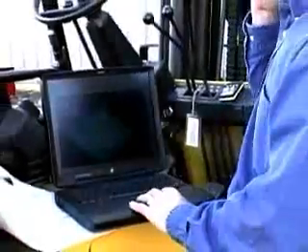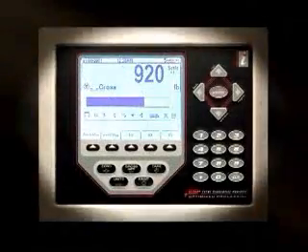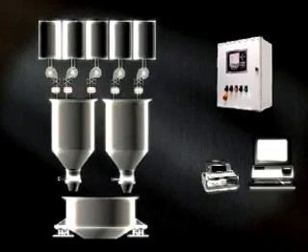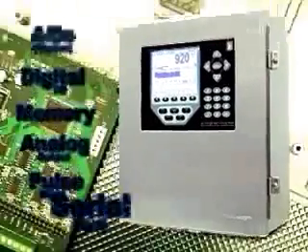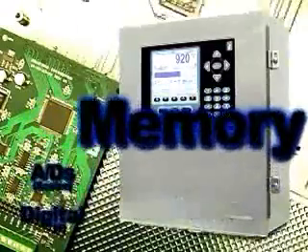The rapidly changing business climate demands products that will meet today's needs and evolve to exceed tomorrow's demands. The 920i proves it's possible for one instrument to satisfy all of your process control needs now and in the future. Its modular design allows you to choose only the options necessary for your current application, yet leaves freedom for expansion.